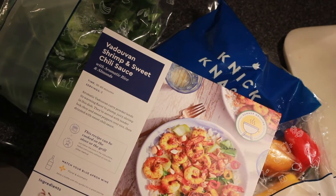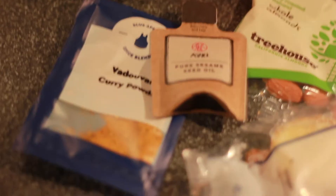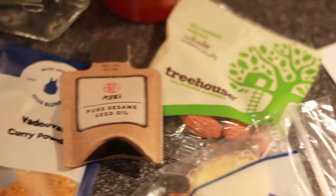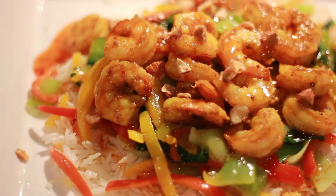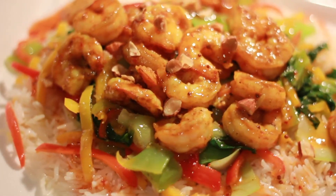I ended up making the vadoven shrimp with sweet chili sauce as well as the third recipe, which was a sweet basil fettuccine. All of them were delicious. The vadoven wasn't my absolute favorite but it definitely looked really good and was still pretty tasty. Blue Apron, you did good.